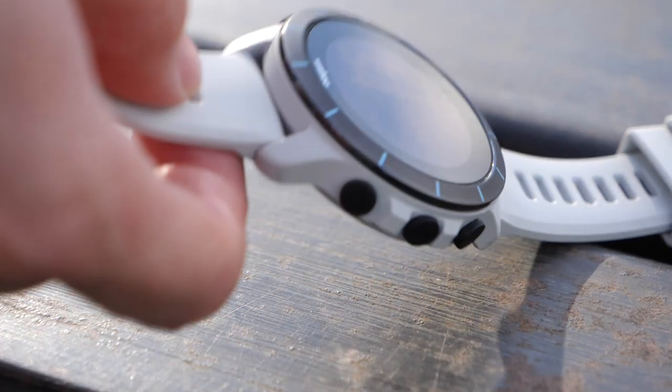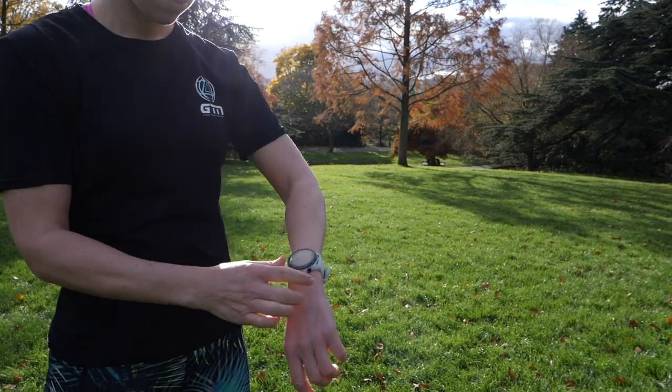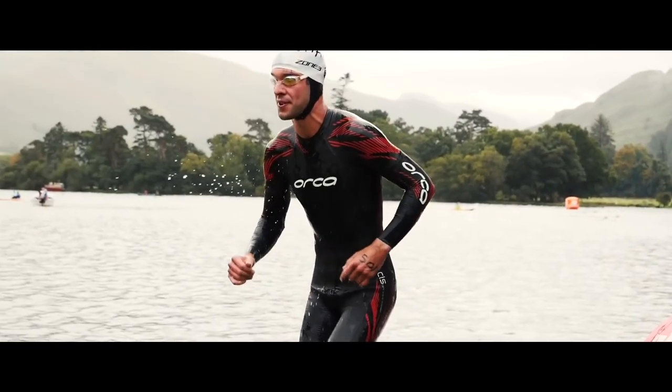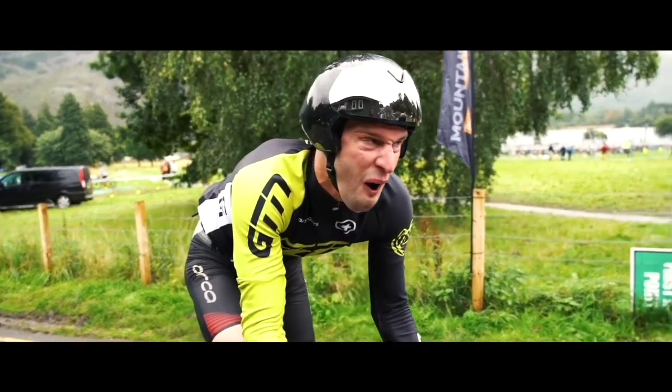This is the game-changing part. Wahoo have cleverly created an automated handover function between their Elemnt Rival watch and their Elemnt bike computers. For instance, in a triathlon, you'll be swimming and recording your swim through the Elemnt Rival watch. As you exit the swim, it'll start to record your T1 time. As you approach your bike with your Elemnt bike computer mounted on it, it will detect that and automatically hand over without a single touch of a button. All your information and time will continue on your bike computer — you'll even see your T1 time pop up. Then the opposite happens as you come into T2 and hand over for the run, which will automatically appear on your watch. After the race, you can edit everything within the Wahoo Elemnt companion app — merge, modify, split, whatever you want to do. Pretty impressive stuff.